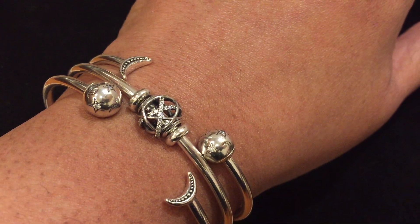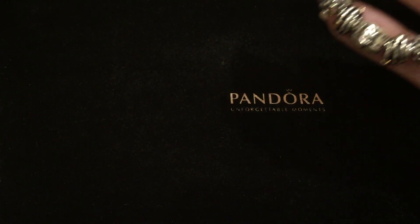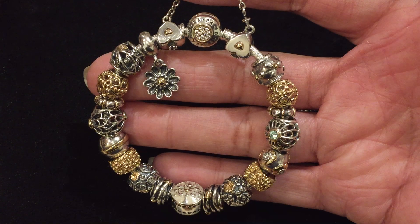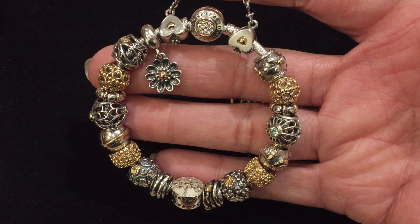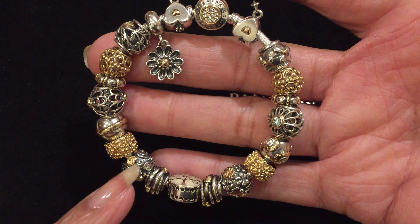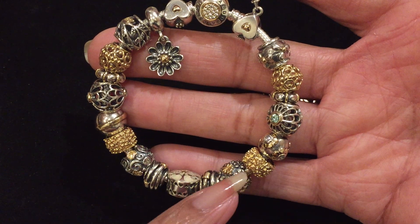Let's take a look at my 20th anniversary bracelets. Here is my two-tone bracelet, which features two of the two-tone anniversary charms: the swirl and the four-leaf clover.